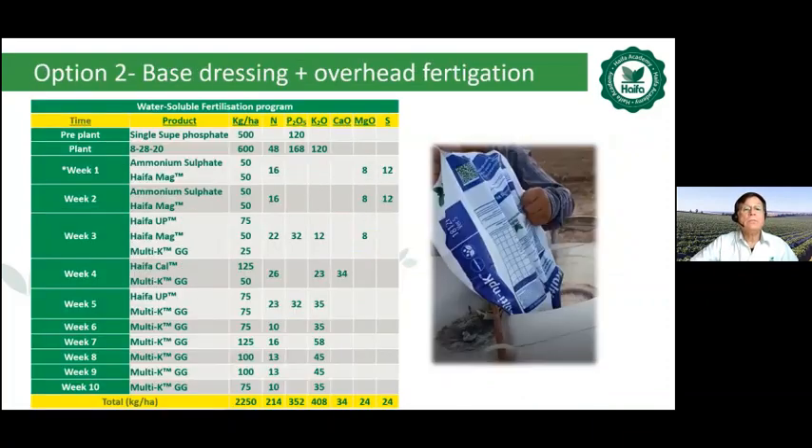The second option uses base dressing with single super phosphate and Granulog A20. At the first week germination stage, the focus is on nitrogenous fertilizers like ammonium sulfate. Week two, ammonium sulfate is also overhead fertigated. From week three to four onwards, moving towards potassium nitrate and magnesium nitrate Haifa Mag. During the bulking up stage from week five or six onwards, Multi-K GG potassium nitrate is overhead fertigated.